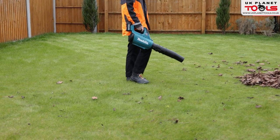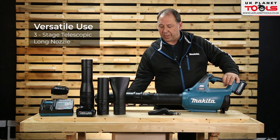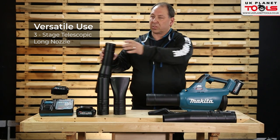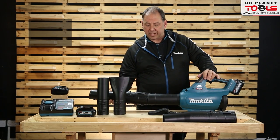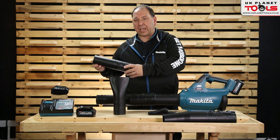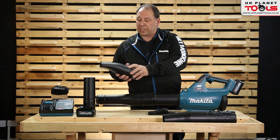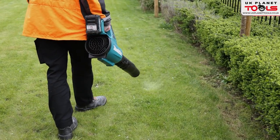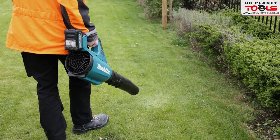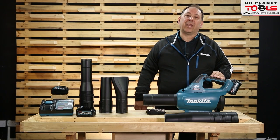In standard mode at 20,000 RPM it's roughly 53 meters per second. You've got a variety of outlet attachments that push on and twist into place — one with a smaller nozzle, and options for different ends: a round extension or a fishtail which forces air downwards. Great for blowing leaves. This is the UB001G, Makita's 40 volt XGT blower.